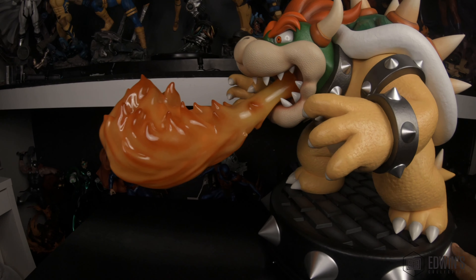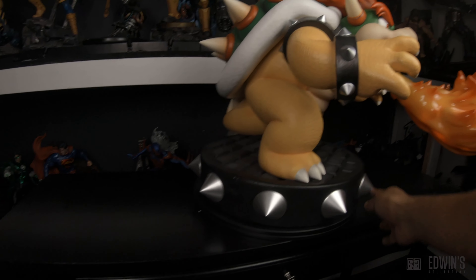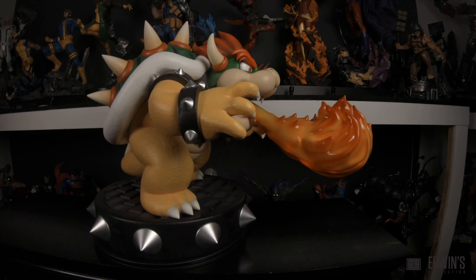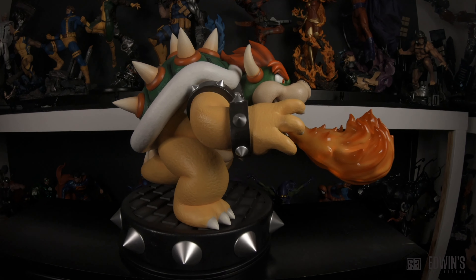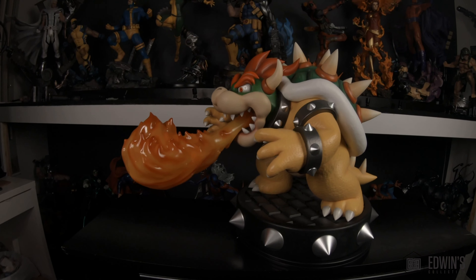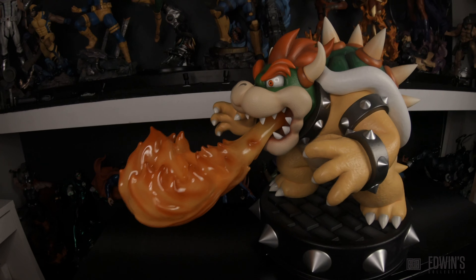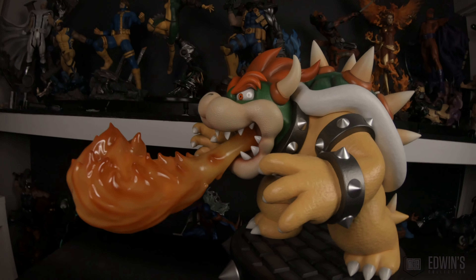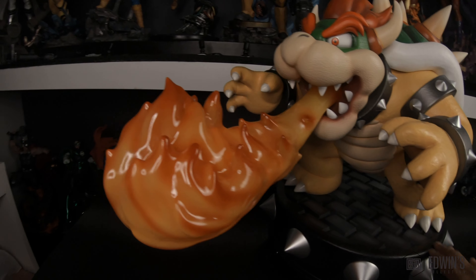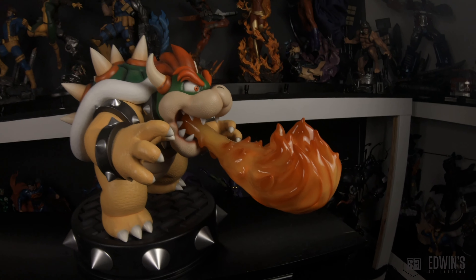One of the good things is that this is, I think, the only Bowser this big at quarter scale. It's a good piece overall — if all these issues hadn't been there, it would have been an excellent piece. Not only is it one of the few options, it's very impressive when you see it. If you're a fan of Nintendo and the Super Mario line, many would say it's a must-have. First 4 Figures has Mario coming up also at quarter scale, and I hope that one is done better with all these issues addressed.